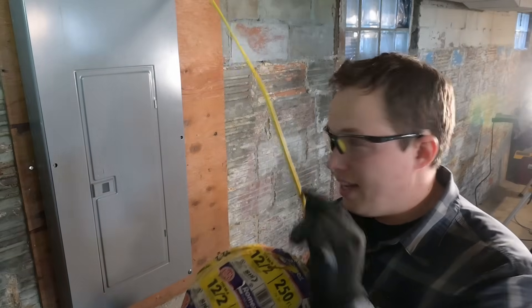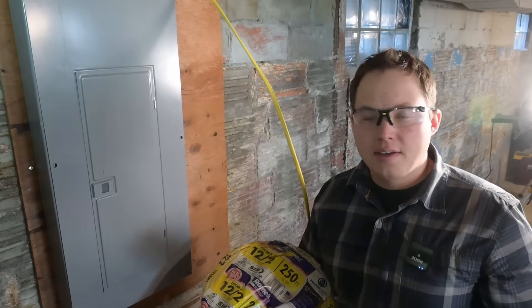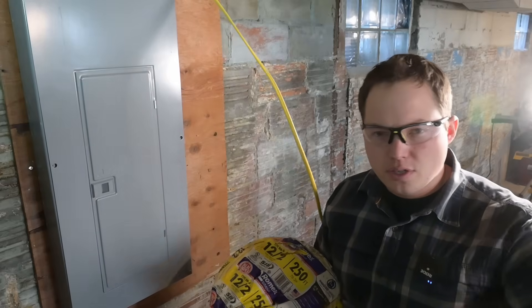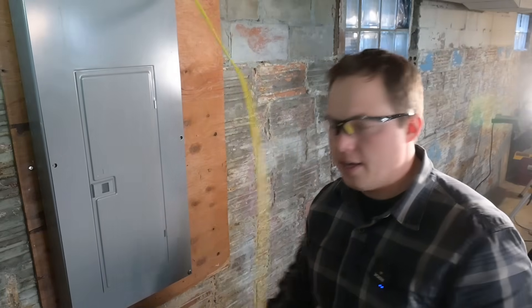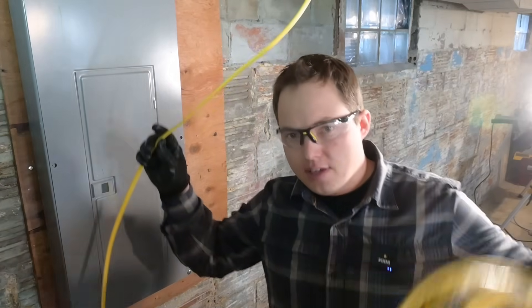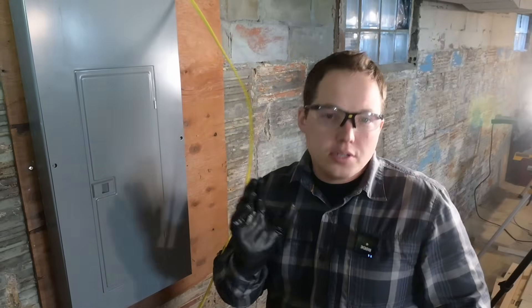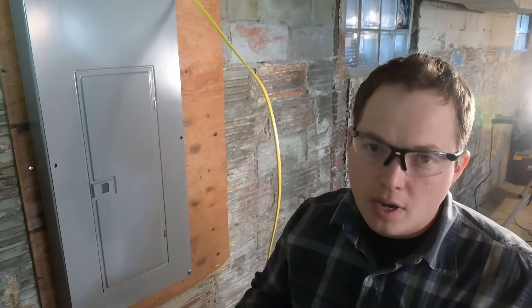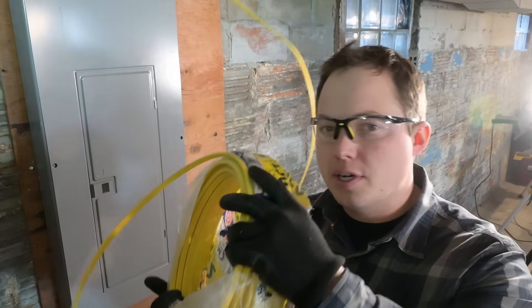Today we're going to be adding a circuit to an existing electrical panel. This assumes that all the rest of your electrical work is finished and all you have left to do is tie your wire into your panel. It's important to do this last if at all possible, because if the wire is not connected to the panel, you can safely work on the rest of your system knowing there won't be any accidental situations where the breaker gets turned on.